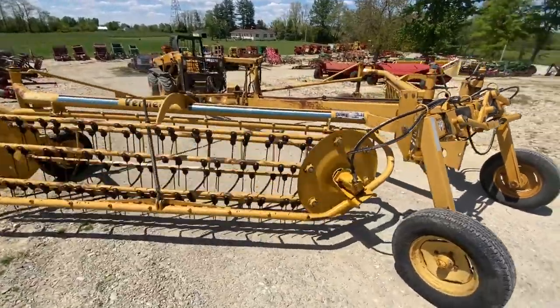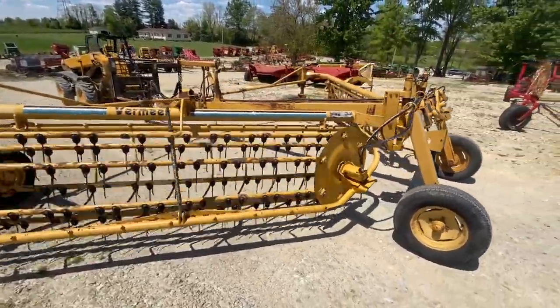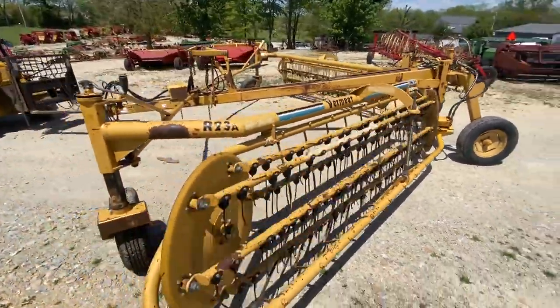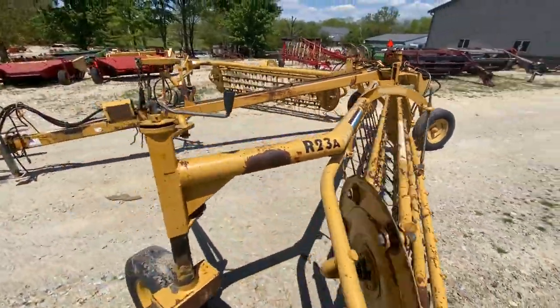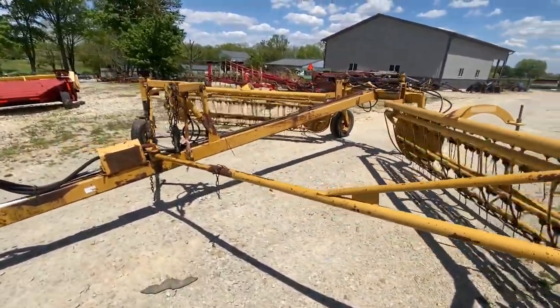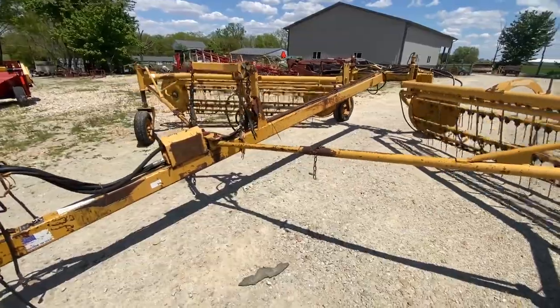It's in good shape. We put two new bearings in the end bars on this one. I believe that's all we had to do to it. There is one weld on it, I noticed, but it's real superficial — it's just on the wind guard there on the right-hand basket. I'll take a picture of that and show it to you.